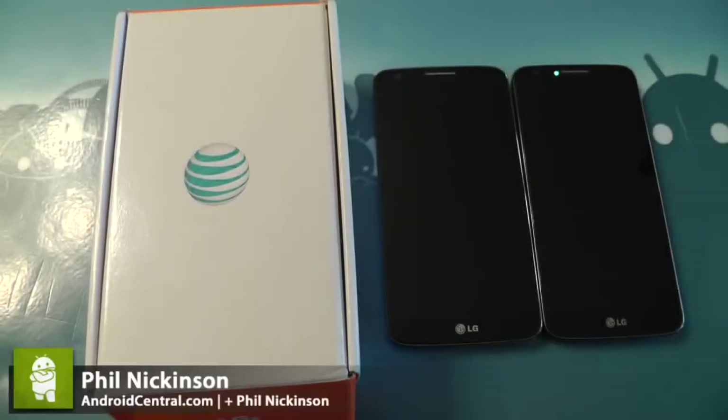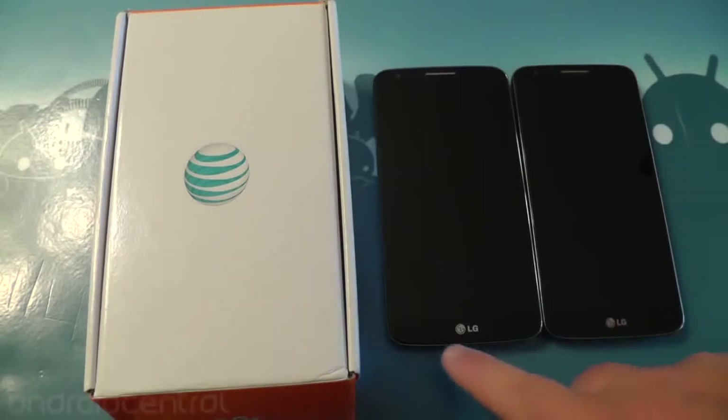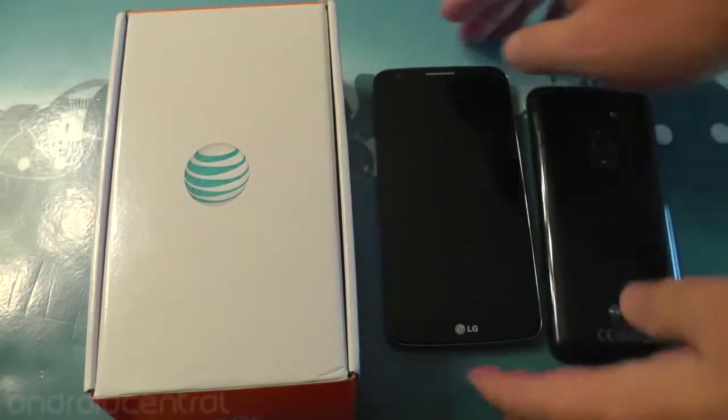Hey there everybody, Phil here for AndroidCentral.com. So here we have two LG G2s, and as you can probably guess by the box, one of them is from AT&T. So one of these is the European version, one is the AT&T version.